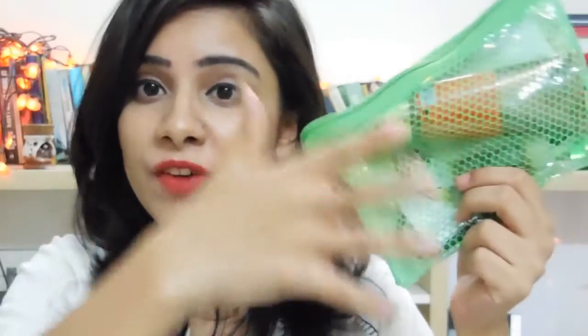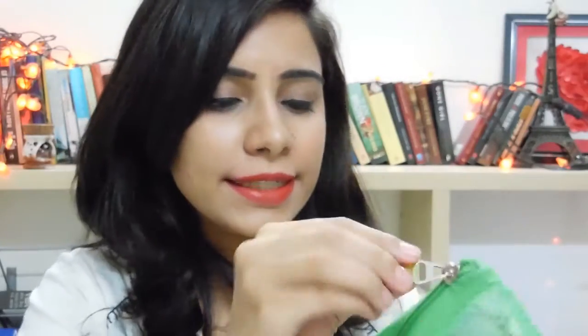Now we've got the May Fab Bag, and this has quite a few products. Let's go through them.